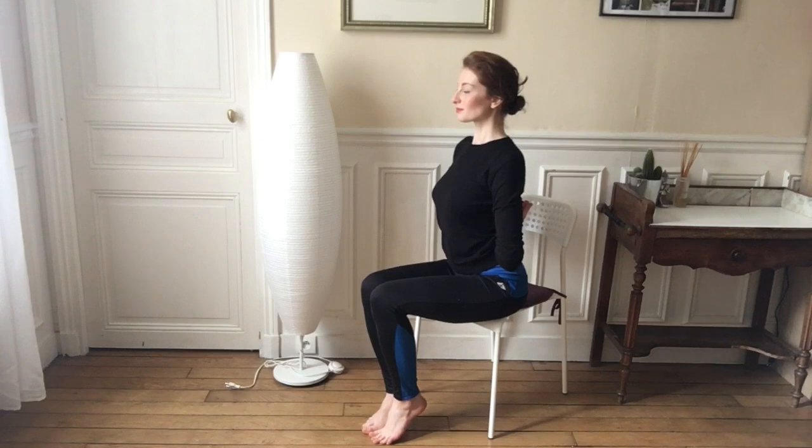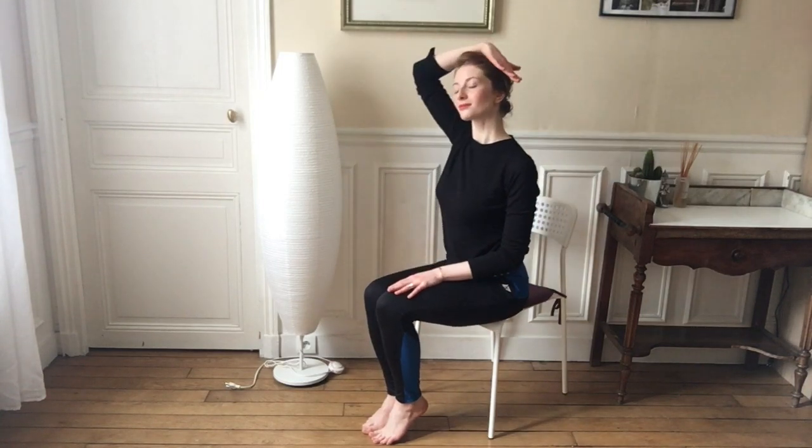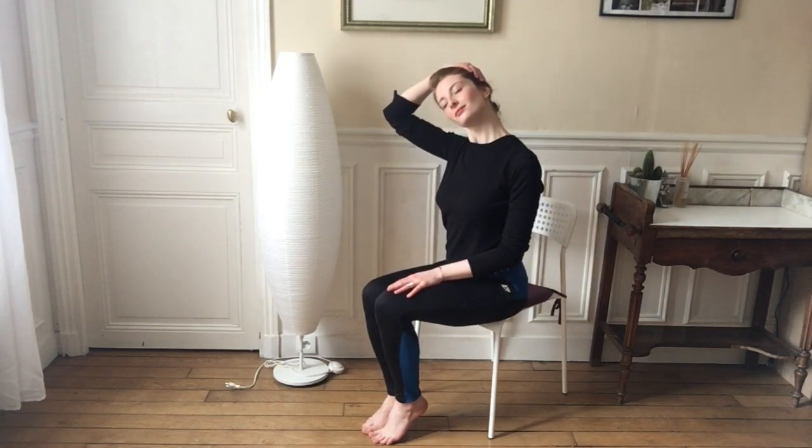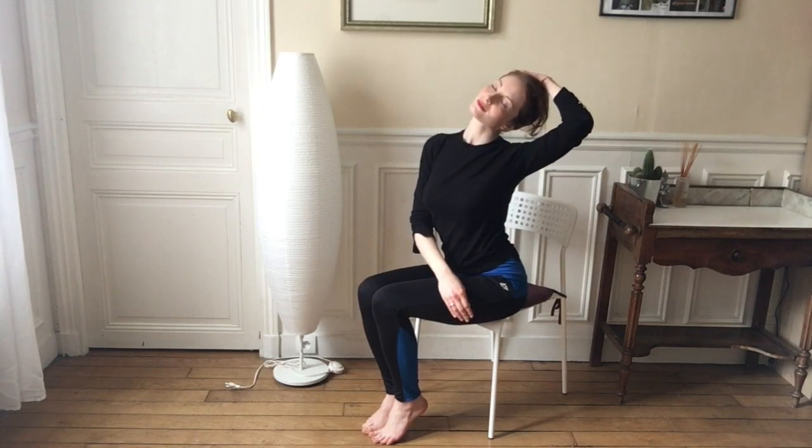One more deep breath in this posture — slowly come out. We're going to do a slight neck stretch here, so taking your right hand and bending your neck to the right side. Other side now — left arm goes up, pulling that neck to the left side of your body.